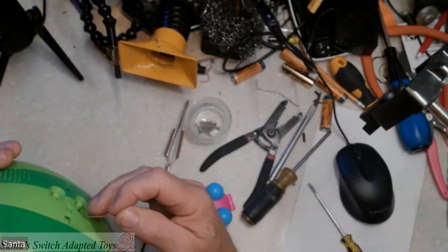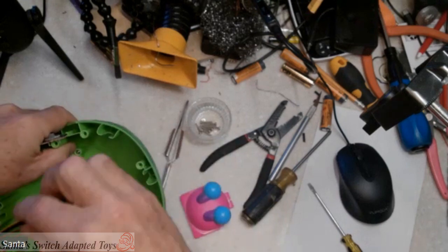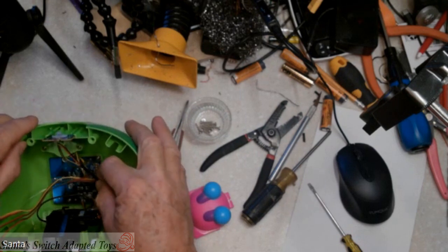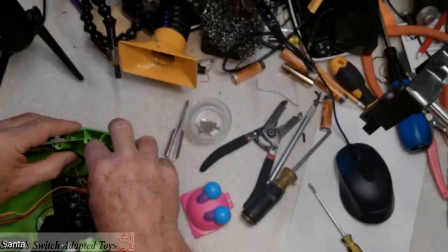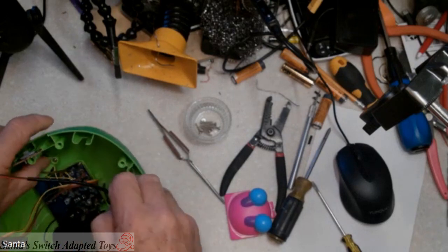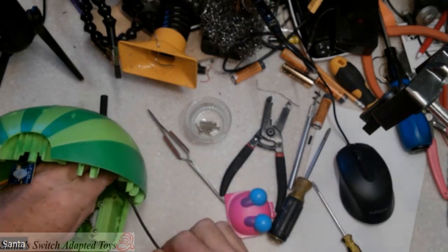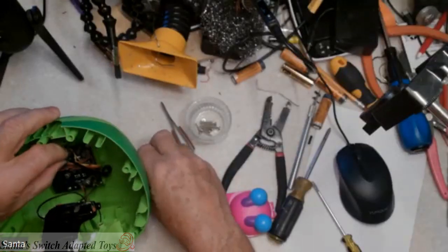We'll identify it by bringing the cable in. When we're finished with this, we have components running up to here, up to this area, so I want about that much cable inside. We're going to grab this back and tie a knot in it right there. I tie knots in the cables as a strain relief to keep it from being accidentally pulled out of the toy, and also to make sure it doesn't pull on our solder connections.